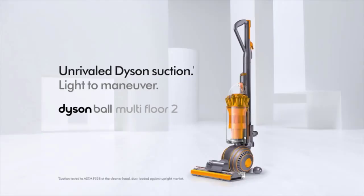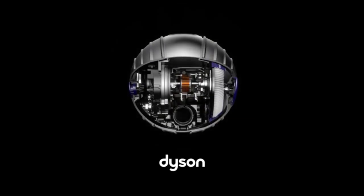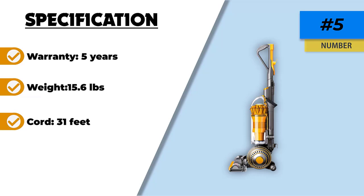Just like the LiftAway, the bin can be emptied simply with one push of the button on the side, allowing you to lift it out and dispose of the debris. The ball design is one of the reasons this became iconic, as it is one of the simplest upright vacuums to maneuver, so if you are looking for a smooth glide across all surfaces, this vacuum could be your answer.